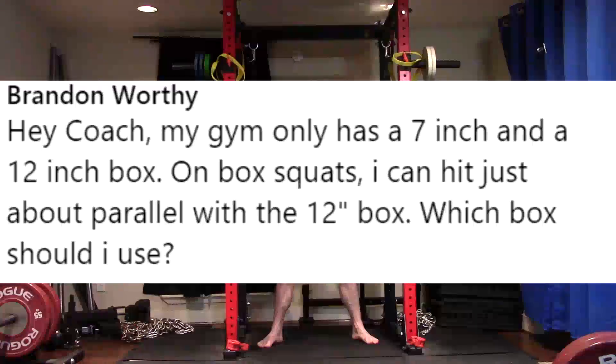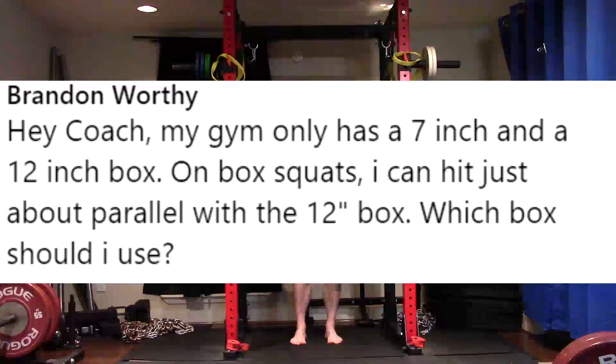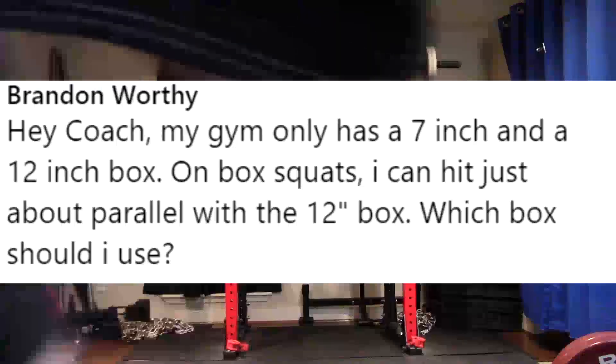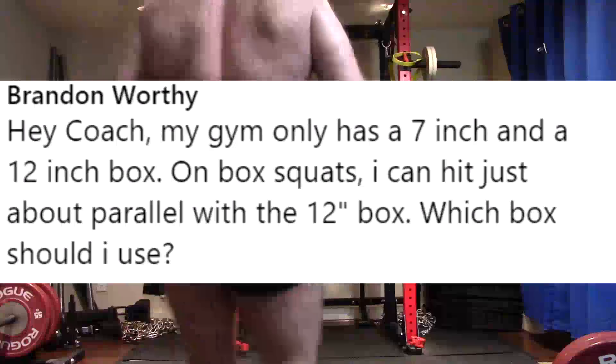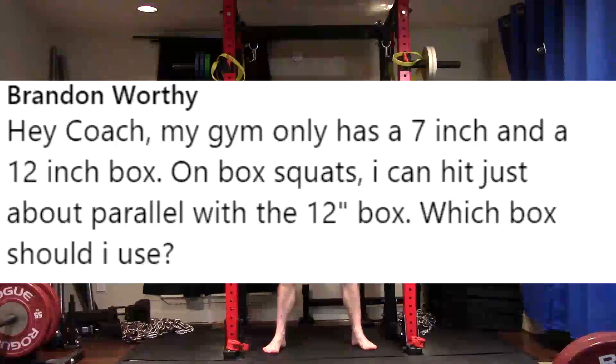A lot of people don't think of this — they have fixed boxes at a gym, they don't have a bunch of ways to stack. They don't have the EvaFoam mats like I use. But you can stack plates on top of the smaller boxes, or under them. So if you need to turn the 7-inch box into a 9-inch box, put a 2-inch plate on top of that box. You can put it under it also if it'll balance correctly.